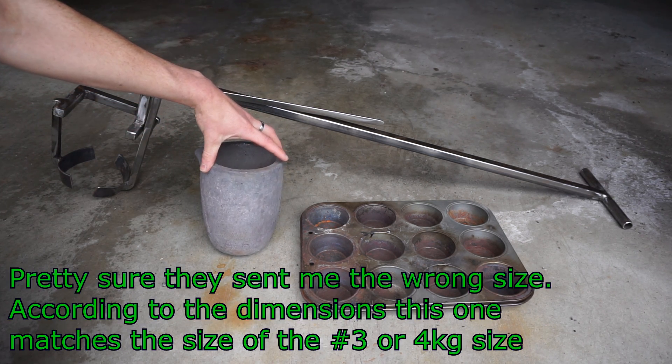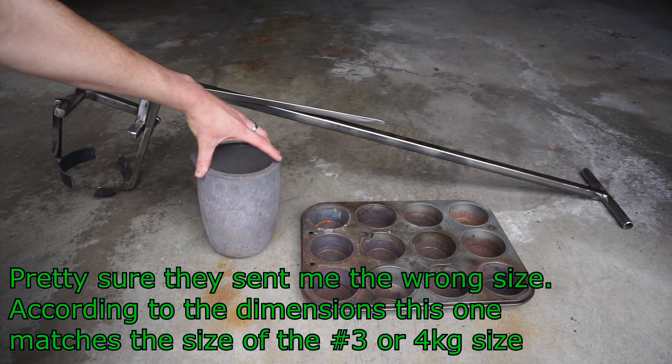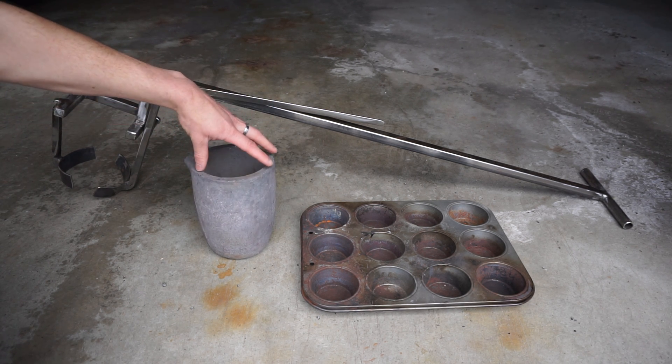The crucible is a number six crucible. It is rated for eight kilograms of aluminum and it was about $60 on Amazon. You can likewise buy them on eBay.